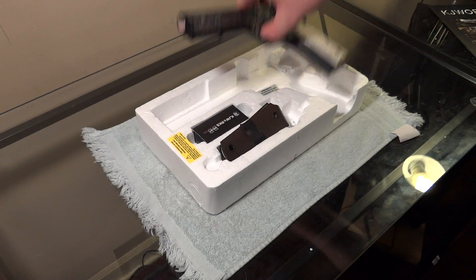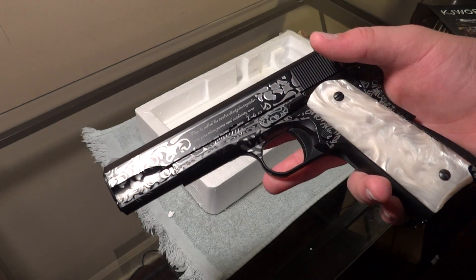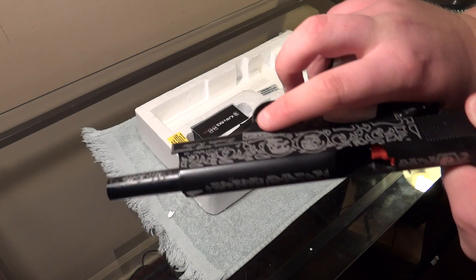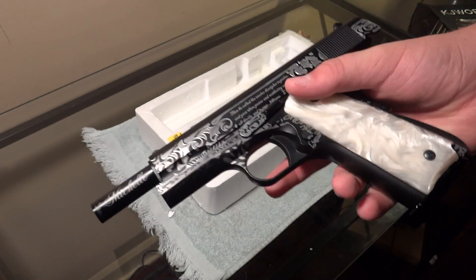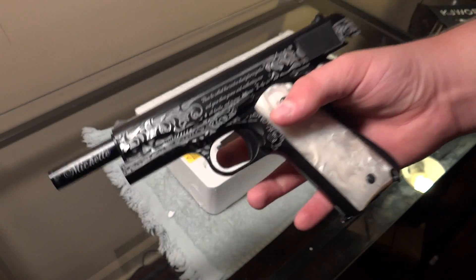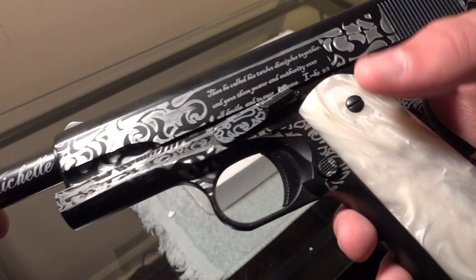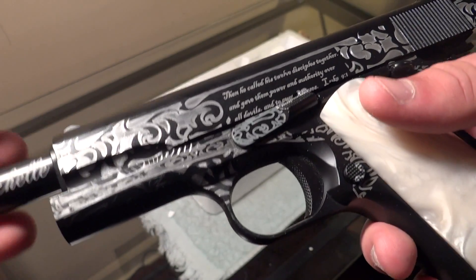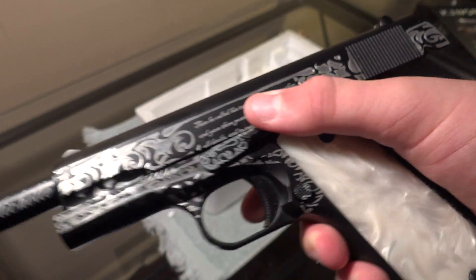If you don't know, John J. Rambo had an airsoft giveaway on his channel, and he was giving away a custom KJW 1911. It has like 80 hours of engraving put into it. I believe he did the stencil work for it, and man, it just looks really nice.